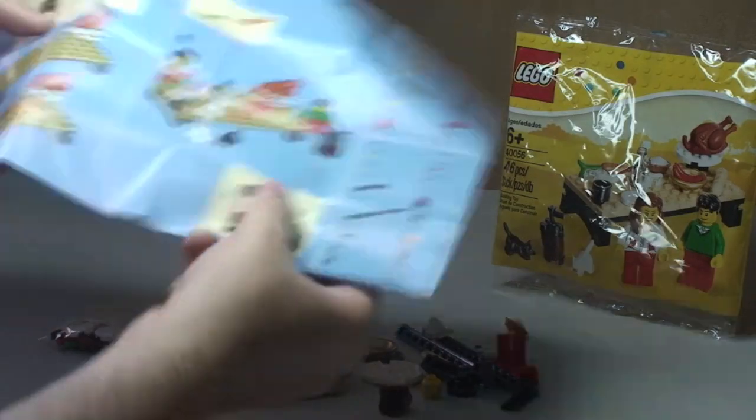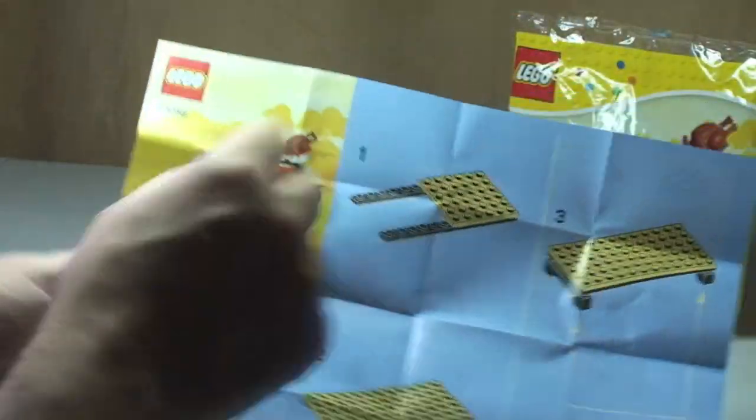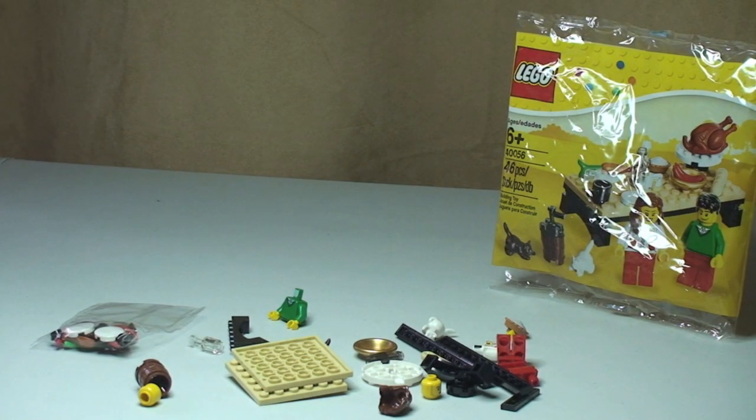There's the instructions sheet, inventory down that side, the build, and a picture of the actual set. Okay, let's get this built.